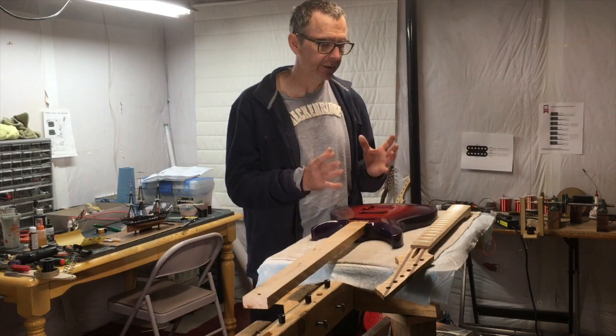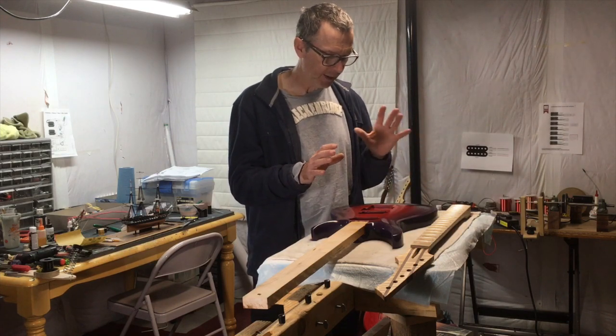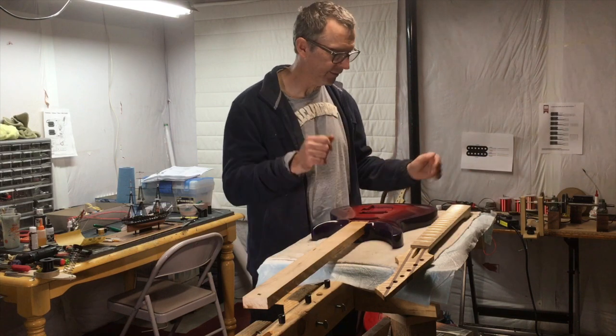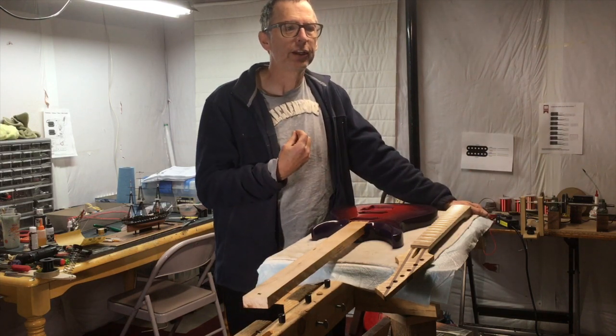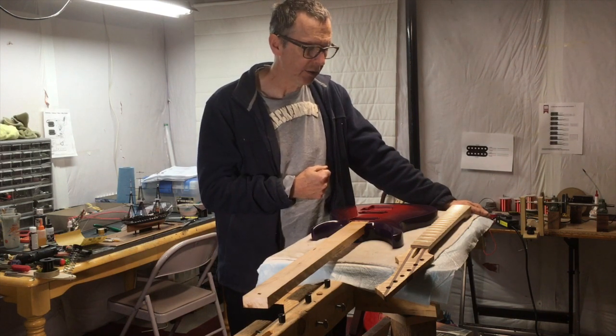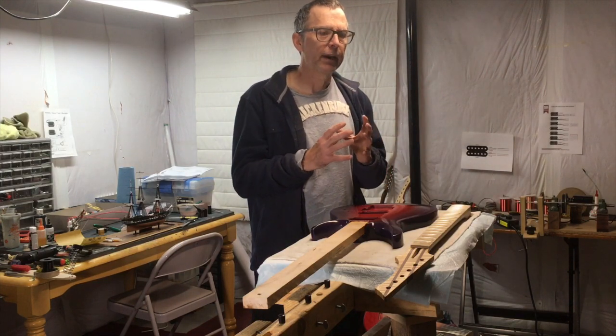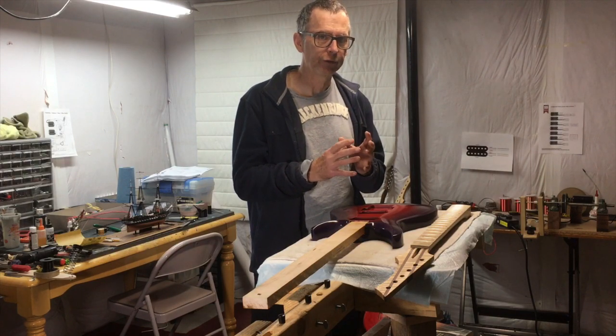Form and function really applies to guitars. You've got the form — which is the shape, the color, the basic design, the headstock design. And then you have function, which is the guitar's ability to perform as one would expect it to. In order to bring form and function together, I start by sitting down at my computer and doing a full-size drawing. When I design a guitar that I'm going to build, I use an Apple iMac — a 27-inch iMac — and the program I do my initial drawing work in is Adobe Illustrator.